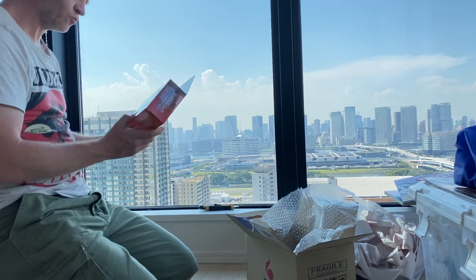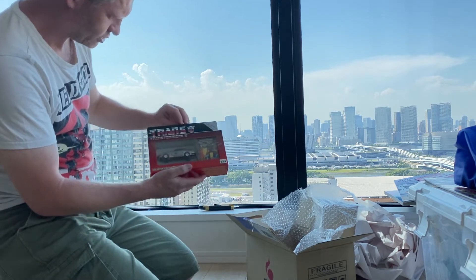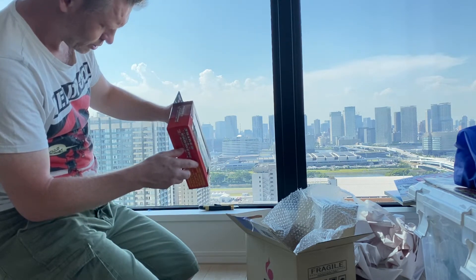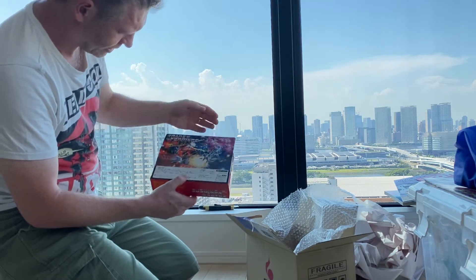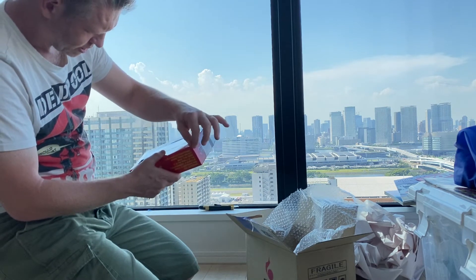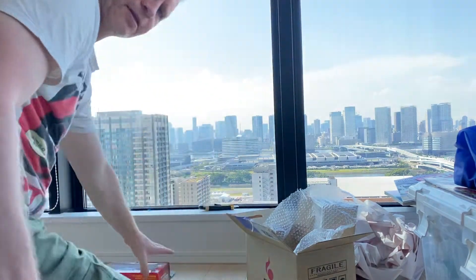Okay, so this is regular Streak — e-Hobby exclusive Streak — and this box is in amazing condition. This is so vibrant; the art on the back, the box art. There's a slight ding in that corner there, but overall this is amazing. Let's have a close look.